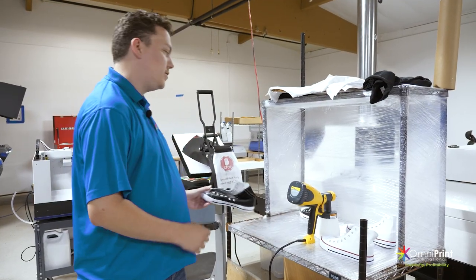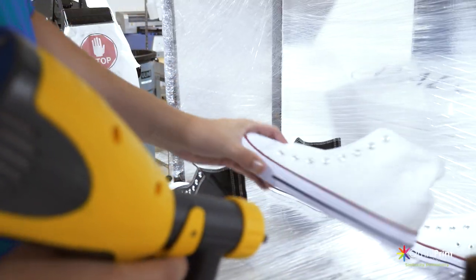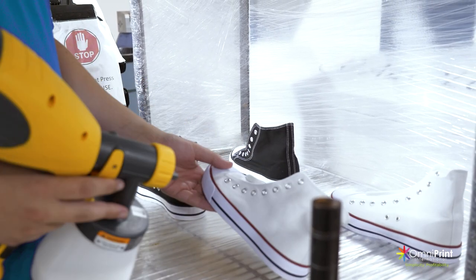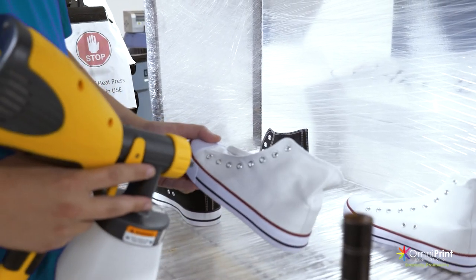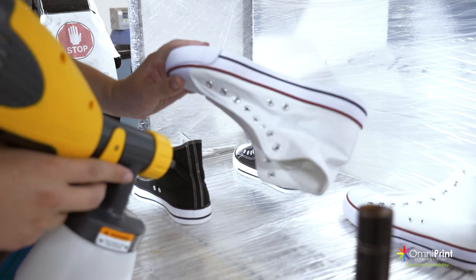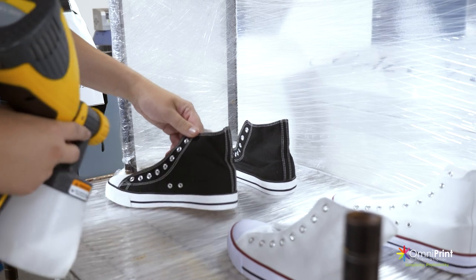Let's get started with pre-treating these shoes. We want to make sure to pre-treat evenly across the shoe. We don't want to put so much that it's going to drip — just a light coating, particularly for the white and a little bit heavier for the black.